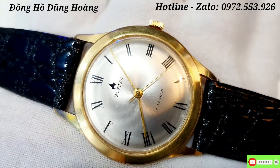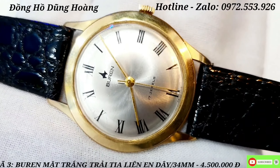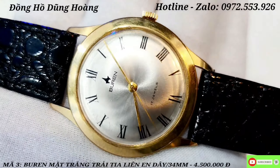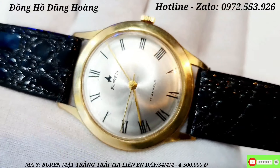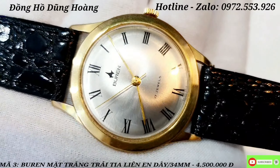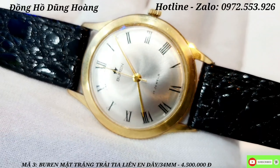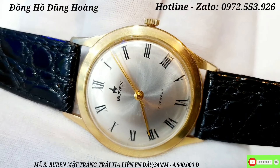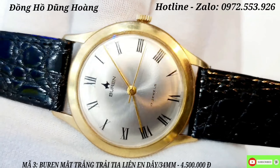Bộ siêu tập ngày hôm nay tiếp theo là một chiếc đồng hồ đến từ Thụy Sĩ mang thương hiệu Buren - một chiếc Buren rất là tuyệt vời với những cọc số Sơn Na Mã rất là cổ điển. Chiếc Buren là một trong những chiếc đồng hồ với thương hiệu rất nổi tiếng, được tất cả các bác Tây săn đón rất nhiều. Buren chạy với bộ máy lên dây, sản xuất vào những năm 1960. Khung vỏ bọc vàng 10K, đáy SS. Nền mặt trắng trải tia bắt sáng rất tốt. Em quay cận cảnh để anh em xem nó trải tia rất là tốt.